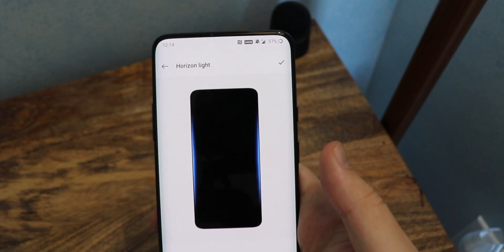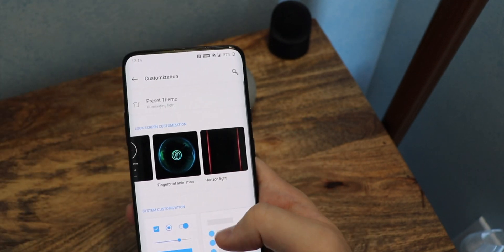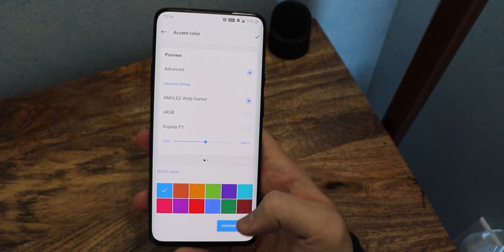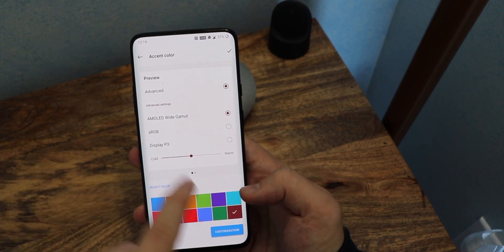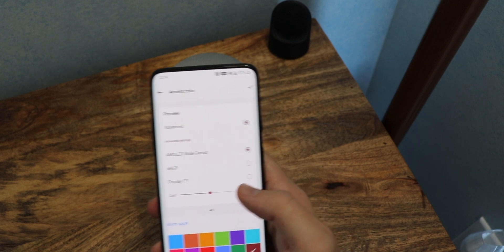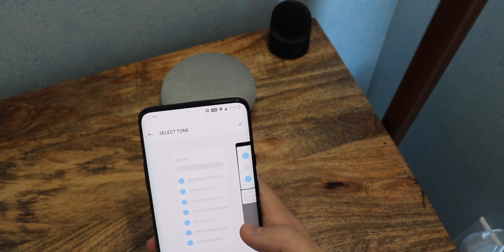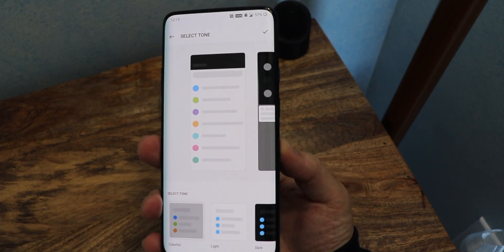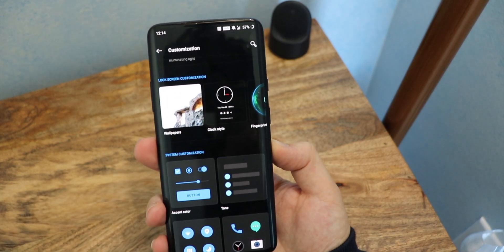The accent colors — right now my accent colors are blue, but we can try this brown or purple color. You can change it and change the gamut colors, and if you want to have the on-display P3. Usually I'm just going to keep it at the normal settings. Then the tone: here is where you can change it to either light mode or dark mode, or have it colorful — it changes throughout the whole UI. I'm going to go full dark mode, because I've been waiting such a long time for this.